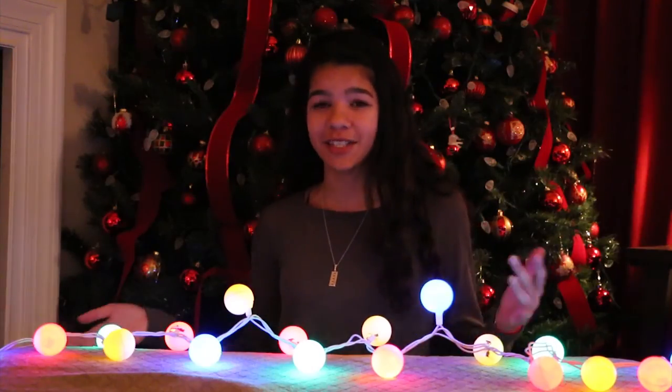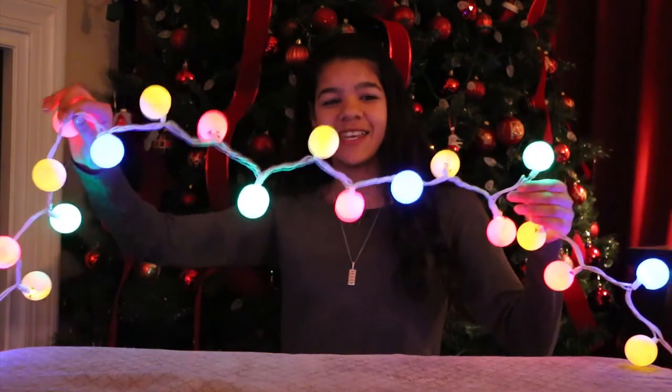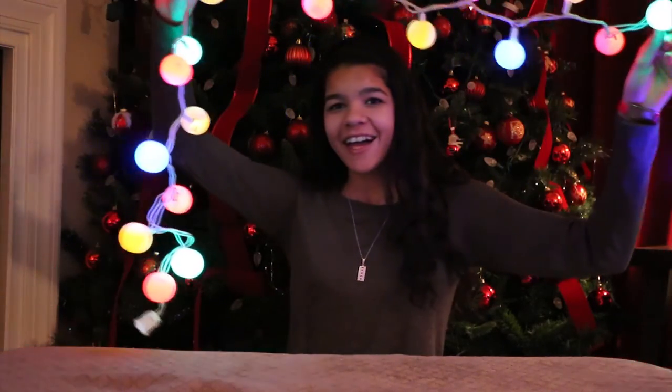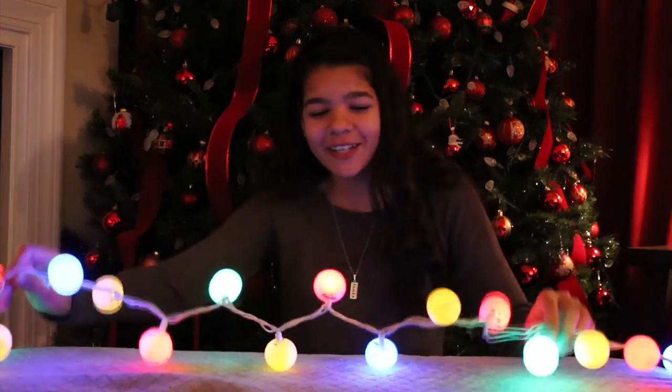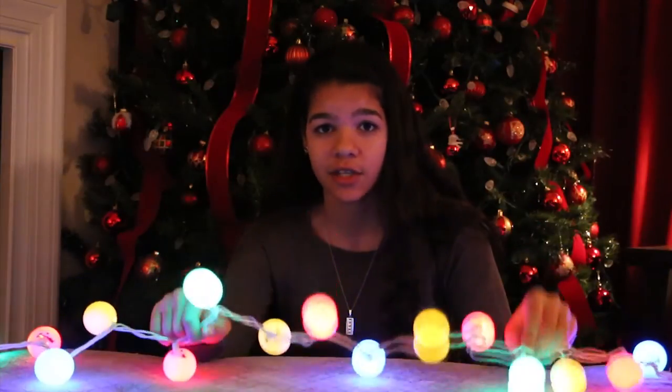So I'm going to plug it in real quick so you can see. I actually went and turned off the Christmas tree for a second just so you can see these better. How adorable are these? They are the cutest things I've ever seen. These are definitely going up in my room. It was so quick, so simple, not even expensive, and now you have the cutest fairy lights of all time. And when your friends ask where you got them, you can say, I didn't — I made them myself.